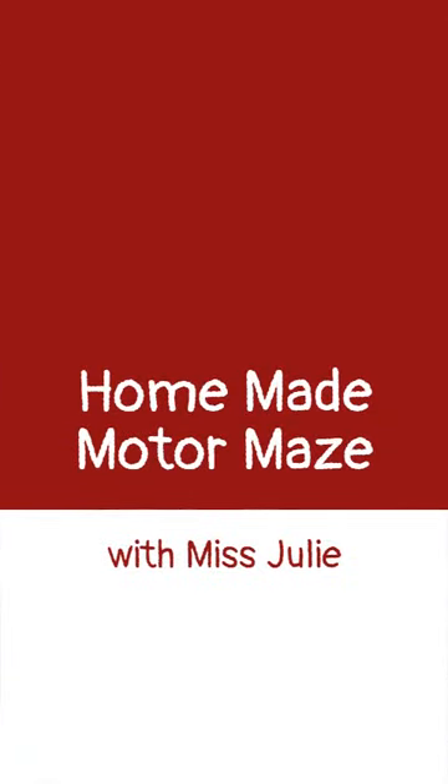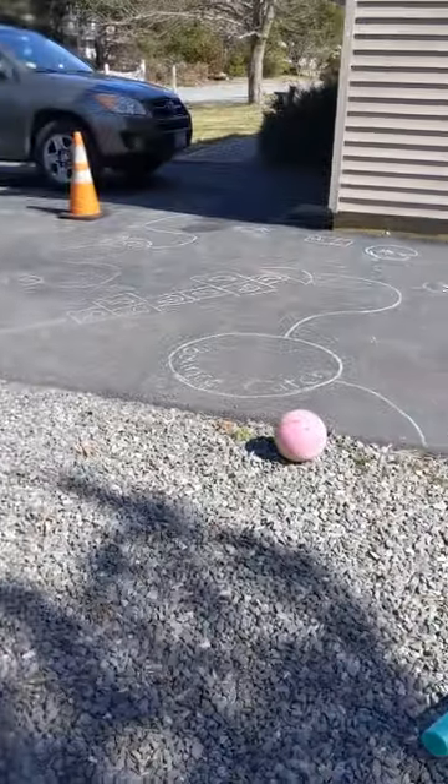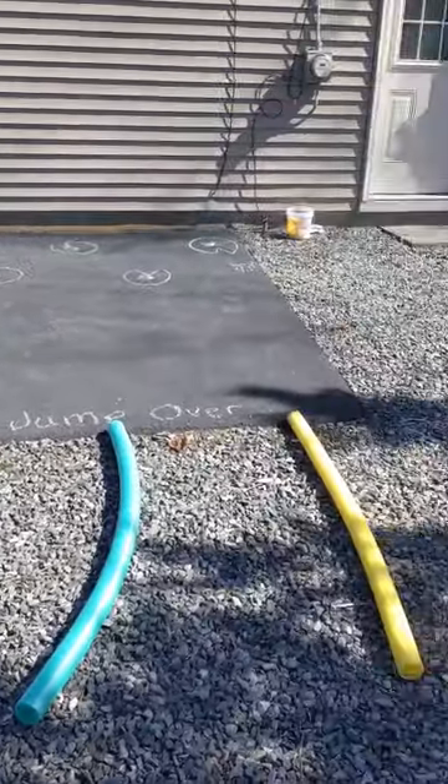Hi everyone in New Bedford, it's Miss Julie, and I'm going to show you a quick and easy motor maze to set up with whatever materials you have at home. I'll talk you through it — here we go. Here's my motor maze — I did it in a small contained area.